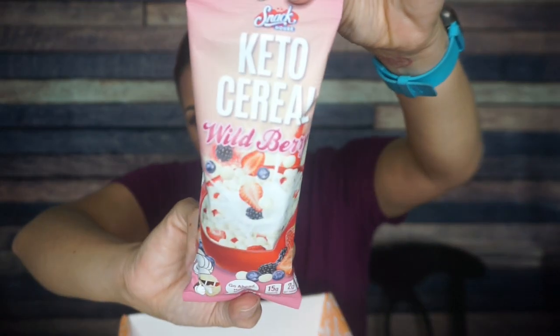Snack House Keto Cereal Wild Berry — go ahead, have two bowls! I love that. The packaging got a little off center again, but this is Wild Berry Keto Cereal. I love how it comes in its own individual serving — you could dump this directly into a bowl, put some almond milk on top. But I also like that it comes in this little snack situation where you could eat it dry. Serving size is one package, 125 calories, 6 grams of fat, 10 total carbs, and 8 allulose — so that's 2 net carbs, 15 grams of protein. These are like protein puffs. Snack House Foods does have good flavors, so I'm excited.